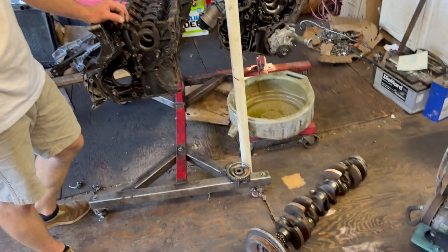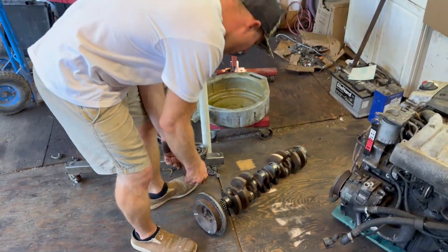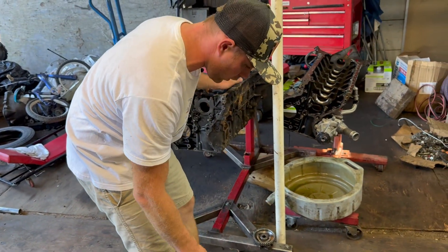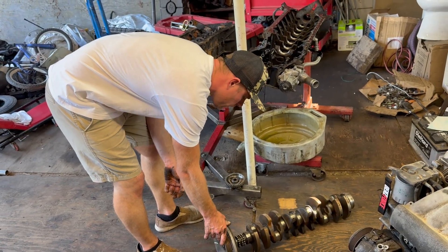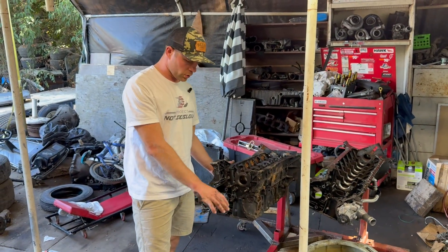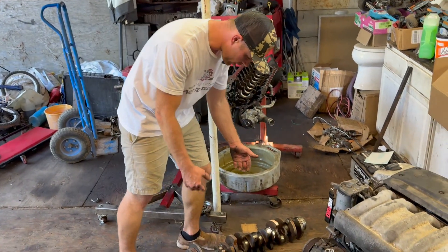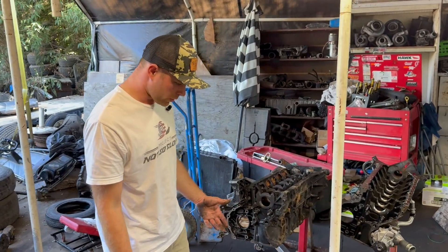Moving on to cranks. The cranks are literally the same. This one says 603 on it — this is a 603 crank. We were debating using it for the race engine after it spun a bearing, but decided not to just in case some weird stress happened to the crank while bending the rod. Interestingly, the 606 crank literally says '603' on it. So the cranks are pretty much the same.